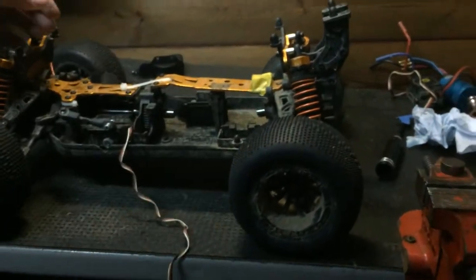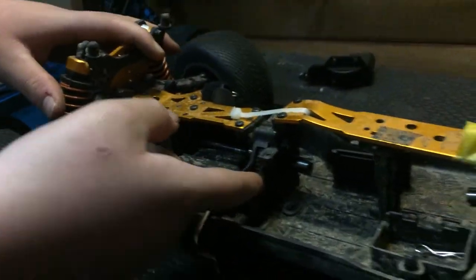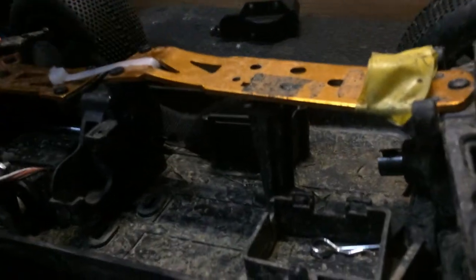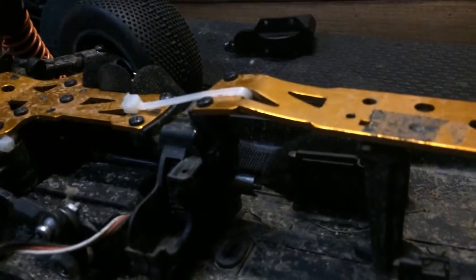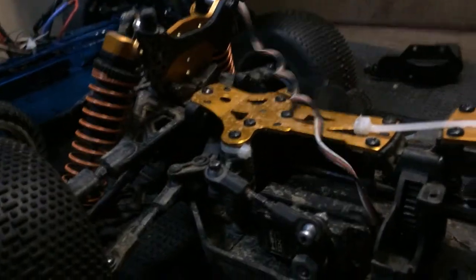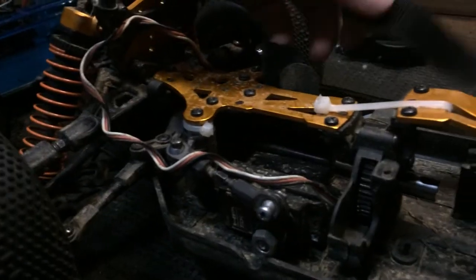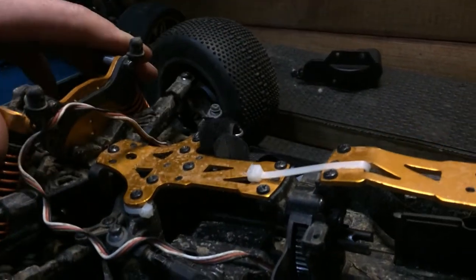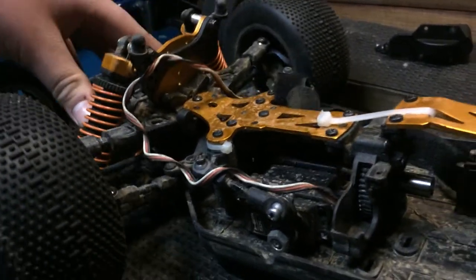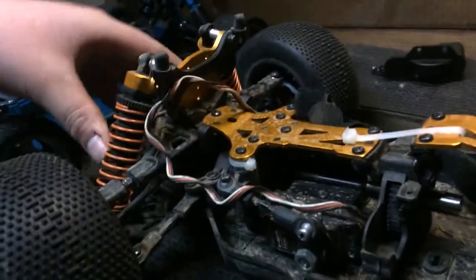I can save a couple of bits out of the DHK - the diffs are alright actually. But it needs a new spur gear, pinion gear, and a new casing for the spur gear. I also upgraded the shocks with thicker oil - I can't tell you the exact thickness right now, but it just firms up the car and soaks up a lot of bumps.